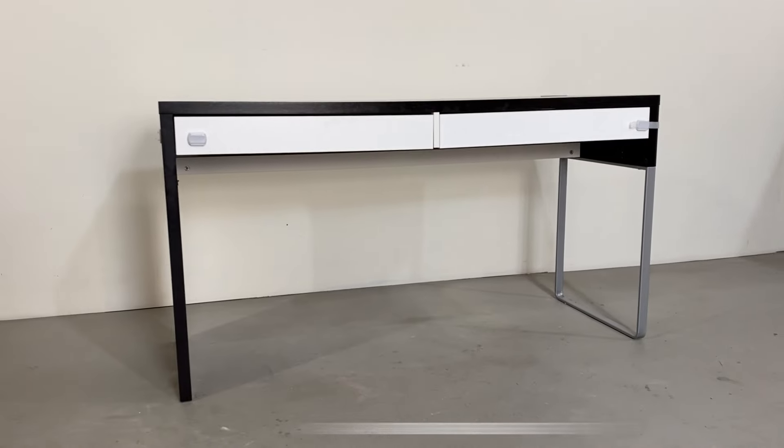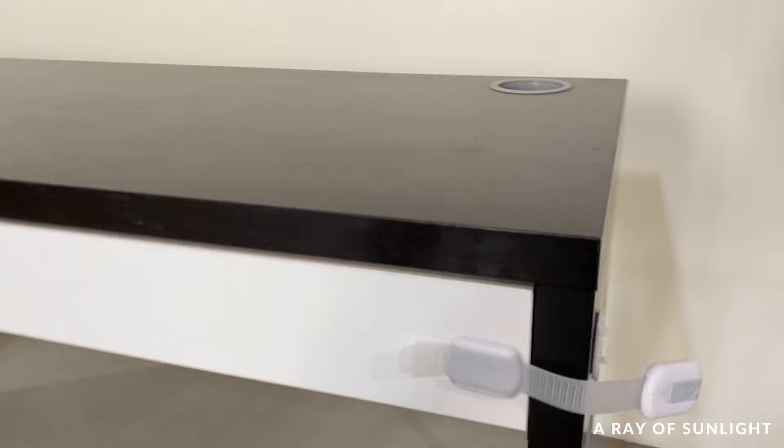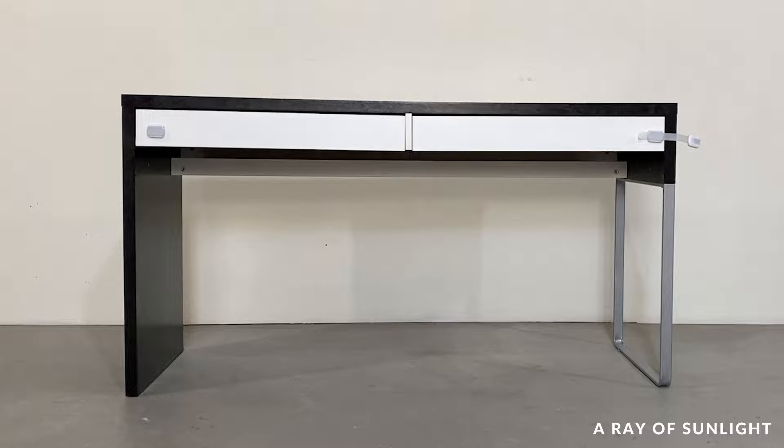Our neighbor was getting rid of this laminate desk so we snatched it right up. I had no idea what I was going to do with it and I really thought it was pretty ugly to begin with, but I wanted to try my hand at painting IKEA furniture without sanding, so here we are.